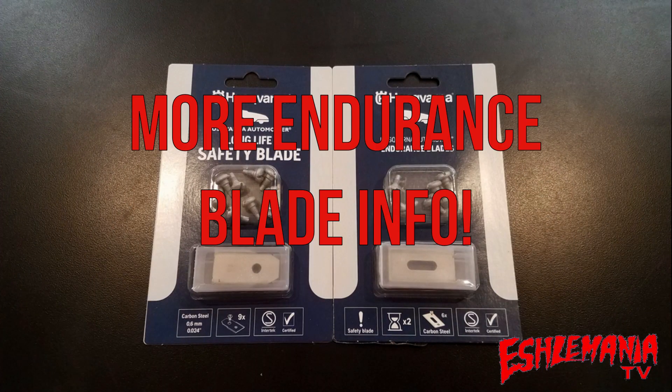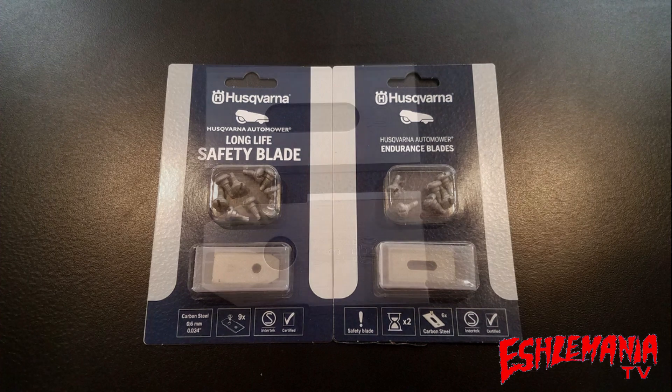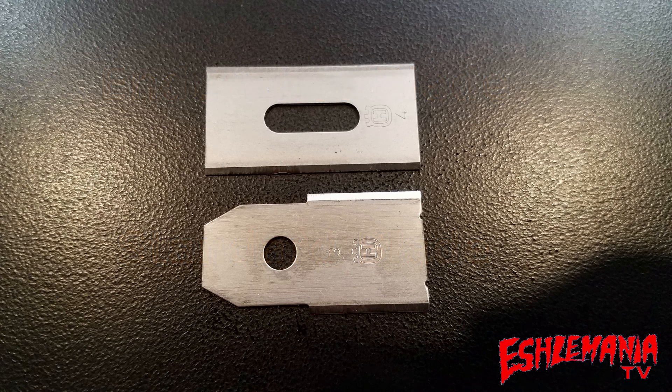Recently we came out with a video talking about the blades for the Husqvarna automower, and if you caught that video we introduced you to the new endurance blades from Husqvarna. Here's a picture, in case you missed it, of the new endurance blade compared to the old standard style blades. You can see the big difference — the endurance blade has a slot rather than just that single hole. We put them on and showed you a few tips about that.